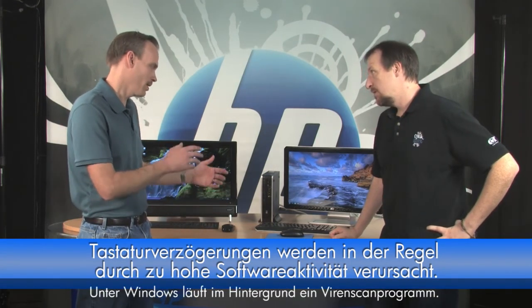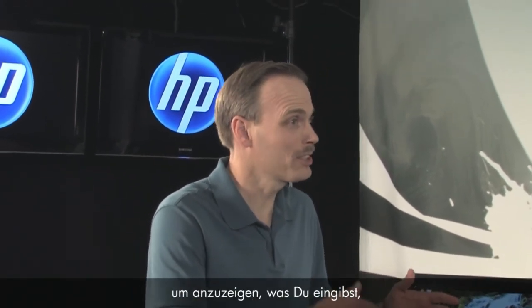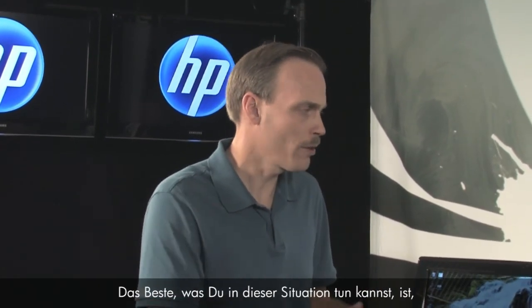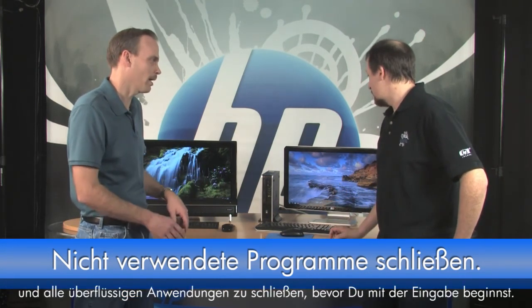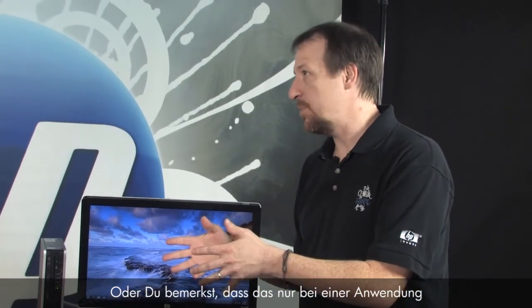Keyboard lag is typically caused by software. If your software is under heavy load — like Windows has a virus scan going in the background and a lot of things are running — the system is busy and doesn't have time to display what you're typing because it's off doing other things. The best thing you can do is uninstall software you don't use anymore, prevent software from loading with Windows, and close everything down before you start typing.